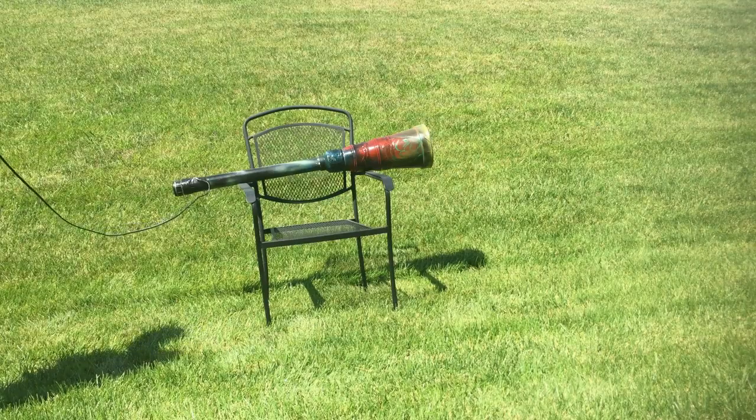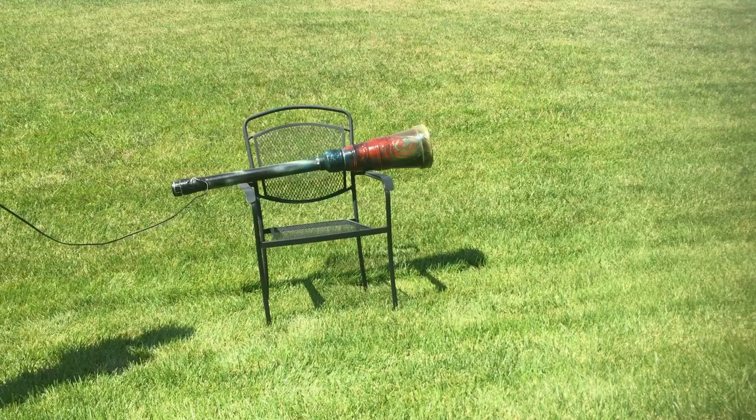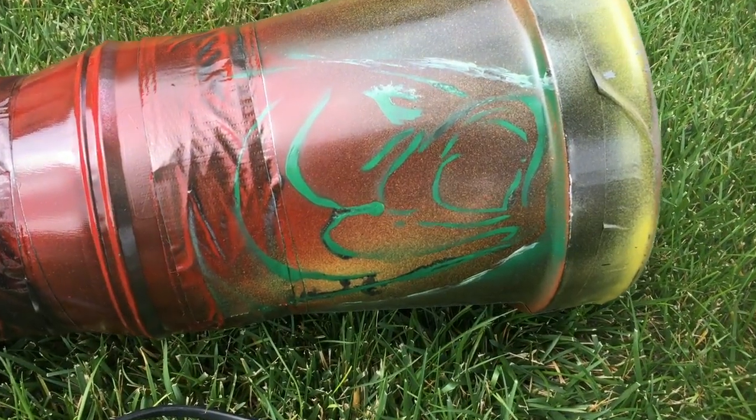Let's fire the Bass Cannon! Order your Bass Cannons today!